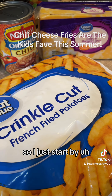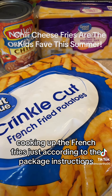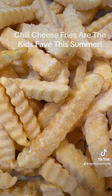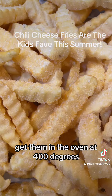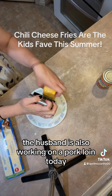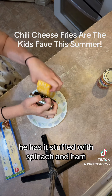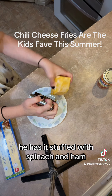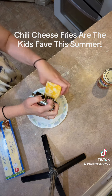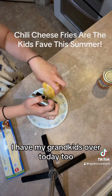I just start by cooking up the french fries according to the package instructions. I'm gonna bake them in the oven at 400 degrees. Also working on a pork loin today — it's stuffed with spinach and ham and it's in the smoker. I'll show you that later.